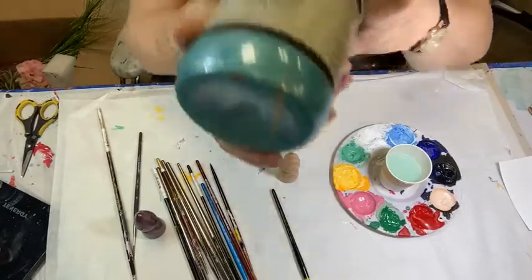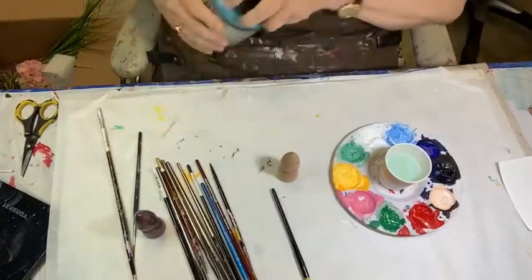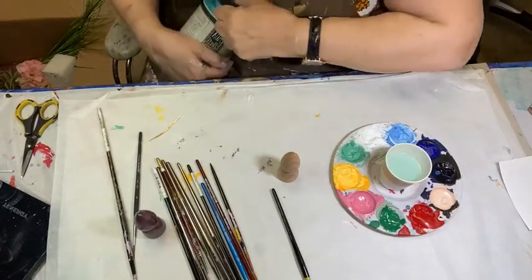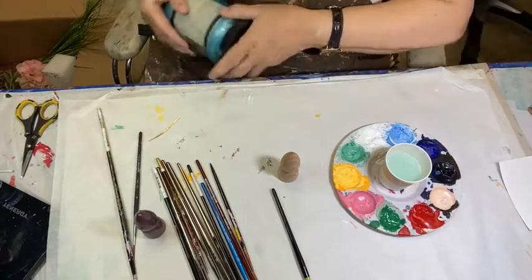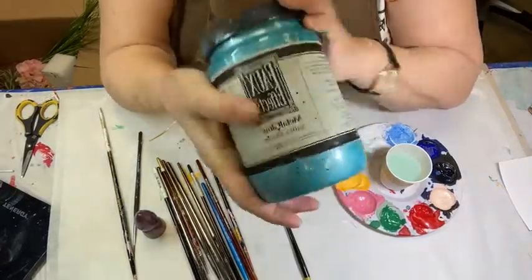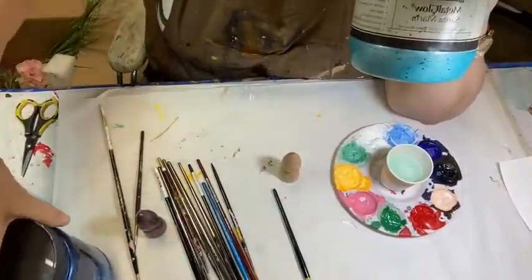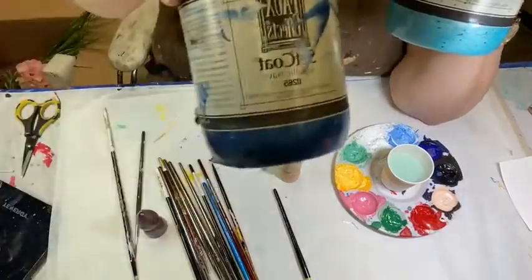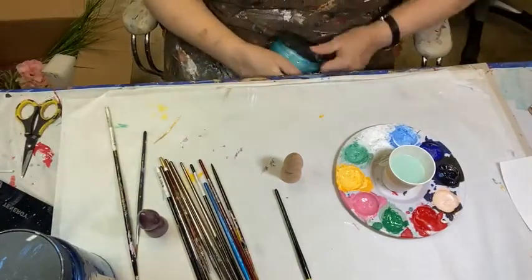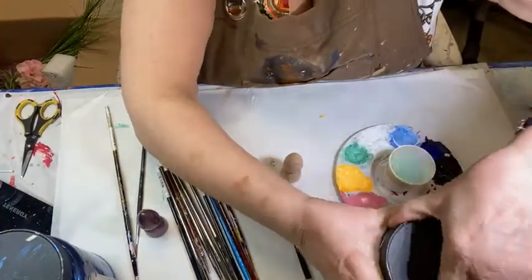We're going to paint it with Fauxfax Metal Glow in a color called Santa Maria. Just so you know, you need to check the ratings on things. If you want to do something like this for outside, this product — Fauxfax Metal Glow — is interior rated only. If you wanted it for outside, you want Metallic Set Coat because that is interior and exterior rated. These are just wonderful colors.